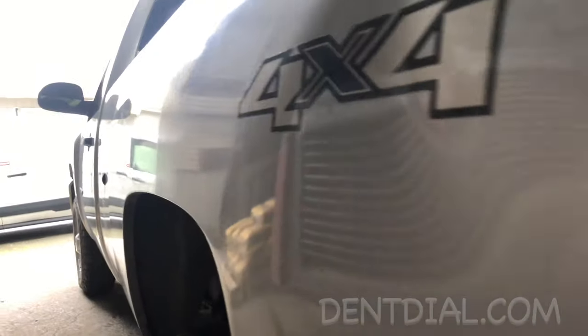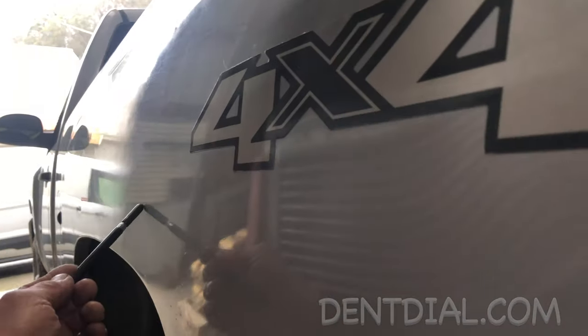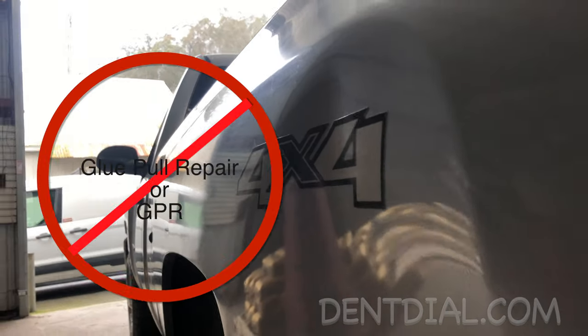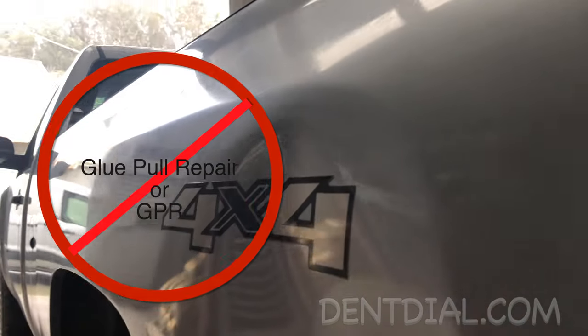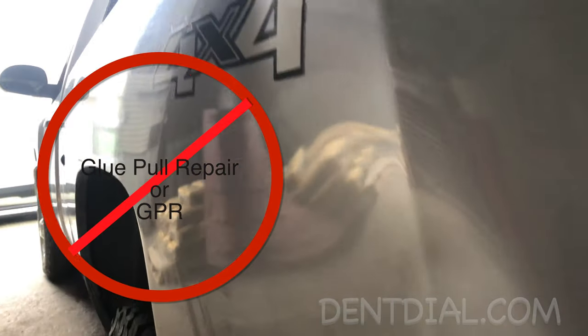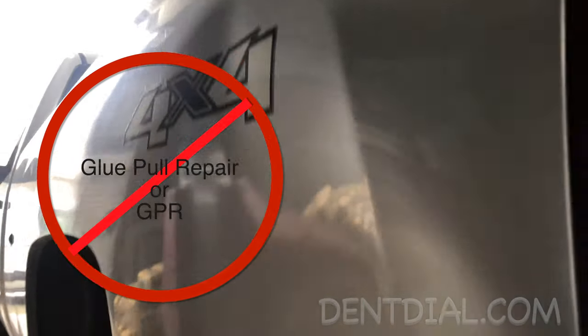Many times in paintless dent repair you want to use glue tabs, but then you notice that the panel's been repainted. So glue pulling is not an option — why would you want to ruin the entire job by pulling paint off just to use a glue tab?